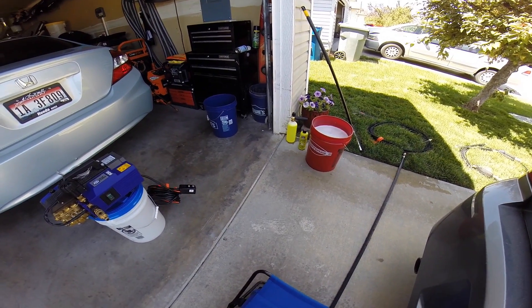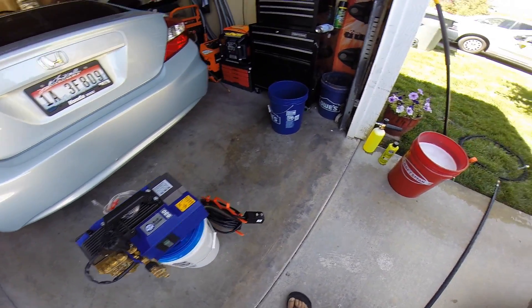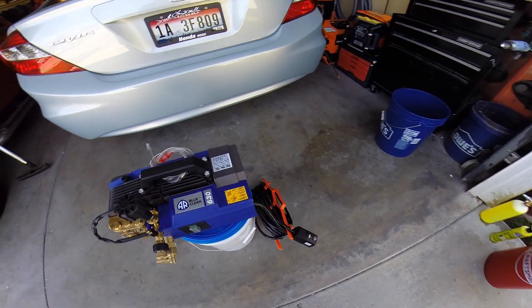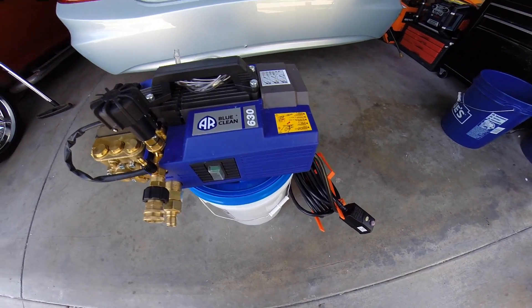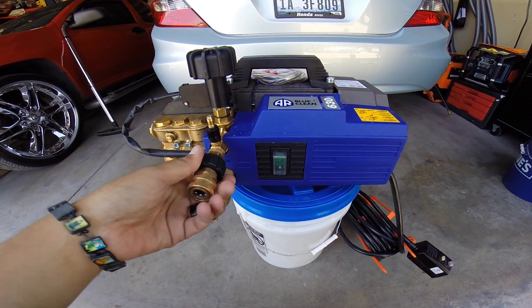We're going to do a quick overview of my latest pressure washer and then go ahead and do a foam test on how well it produces foam, because I was getting that question a lot with my other pressure washer. This is the AR Blue Clean 630 TSS Hot.